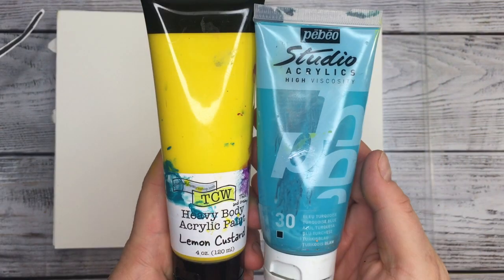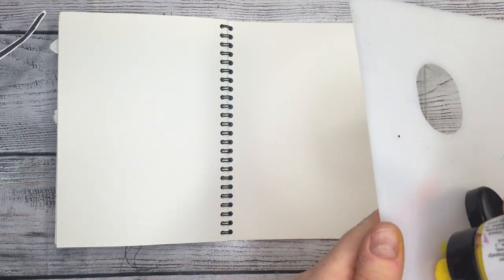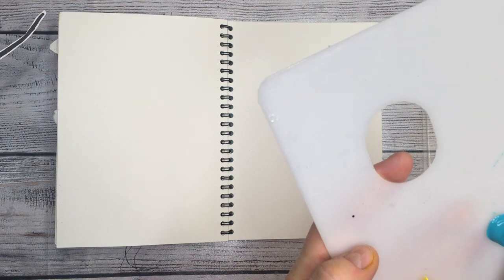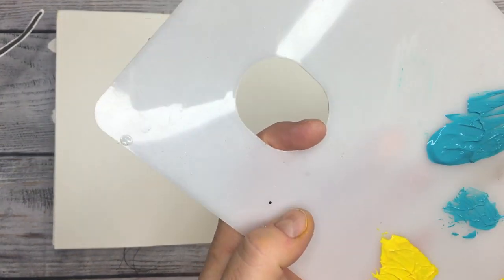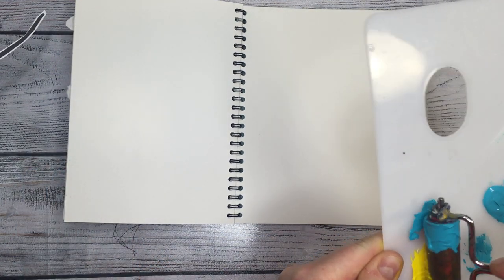It's a big day for me today because I'm using acrylics. You know me, I'm usually using Lindy's Gang products but I want to change a little and I want to show you different methods of applying colors, different colors, different techniques. I'm not of course an expert on that and you'll see me struggling a little bit here and there throughout the whole process, but at the end I did what I wanted to do and I learned a few things along the way.